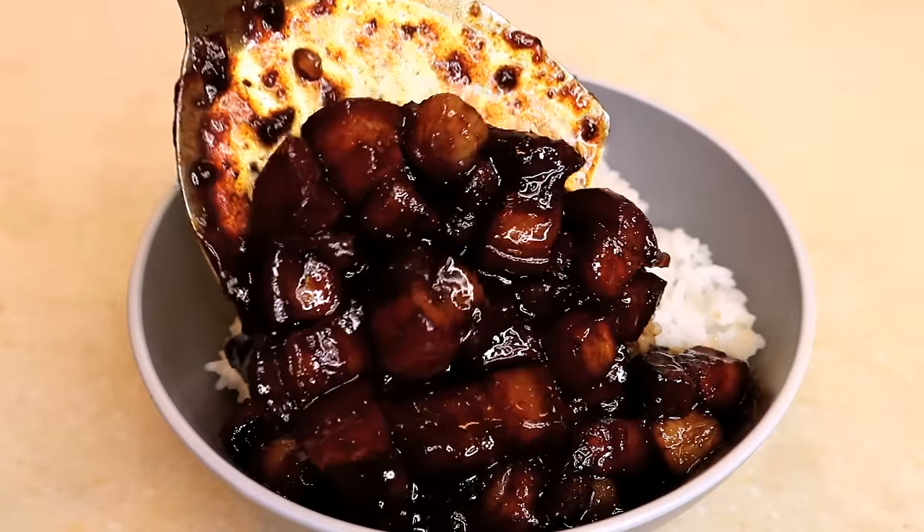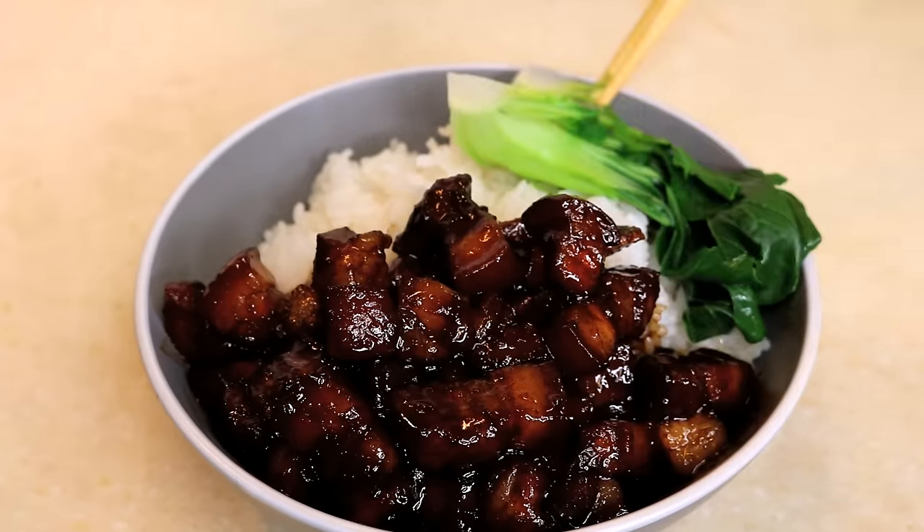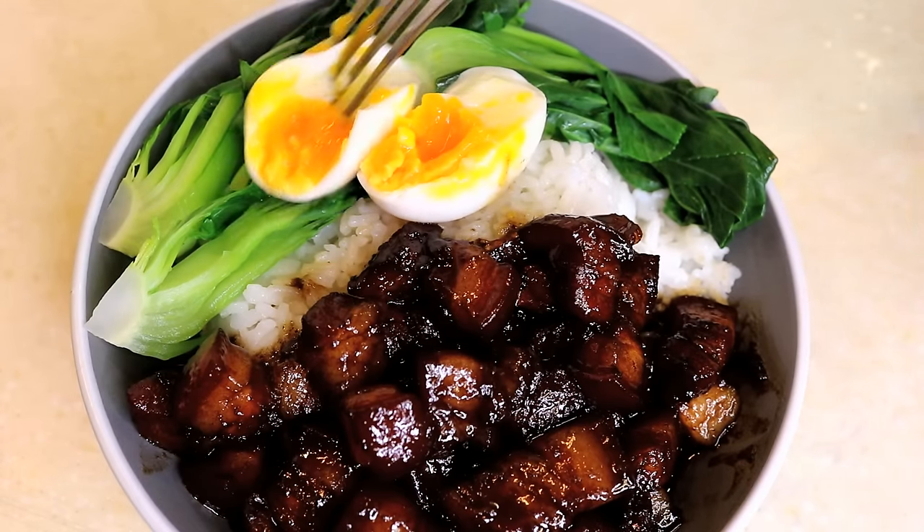Welcome to Souped Up Recipes. Today we are making Lu Rou Fan. It is a very popular dish in Taiwan.